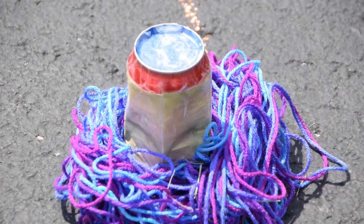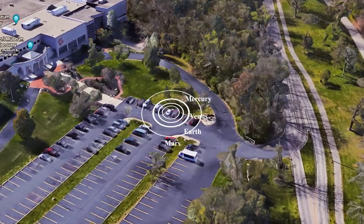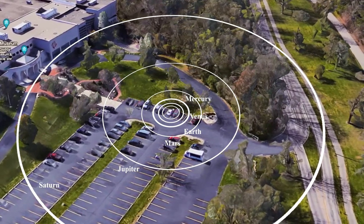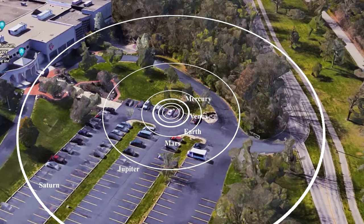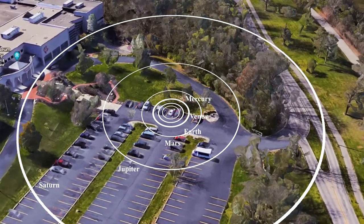We've added some leftover yarn to represent Saturn's extensive ring system. Saturn is placed 85 yardsticks of yarn away, or about 253 feet. At this point, you might start to understand that the solar system is much larger than you might imagine.